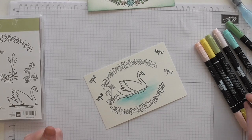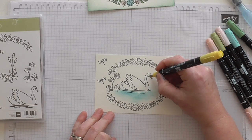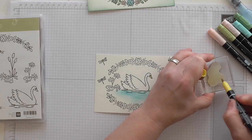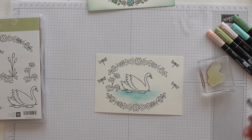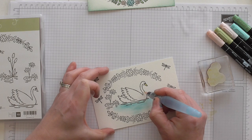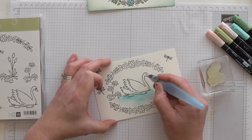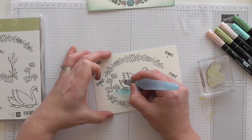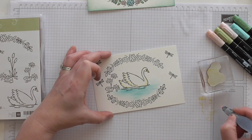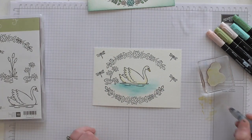Now I'm using Daffodil Delight and I'm going to carefully colour her beak — I'm calling her a girl again, I'm sorry. Then I'm going to use the reverse side of one of my blocks, colour some Daffodil Delight on there, and pick it up with my aqua painter. Dab it a little bit because I don't want it too dark, I want it nice and light — just gently put a little bit of accent into the swan, just a little bit of shading, just on the ends of her feathers there. Just gives her a bit of dimension — like the sun's just catching on her feathers.